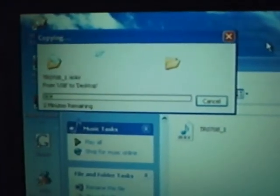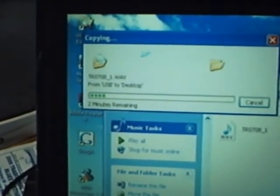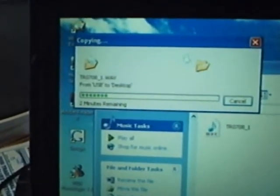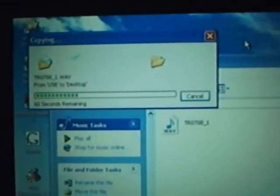Take the WAV file — you can see here I'm dragging it to the desktop and releasing. It will export it to the desktop and then you have a WAV file. I'm going to stop right now and show you how to convert that to MP3 in the next video.